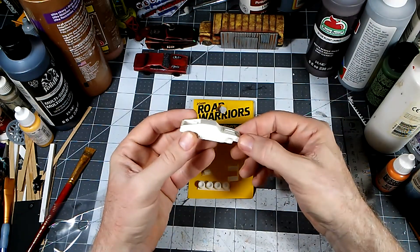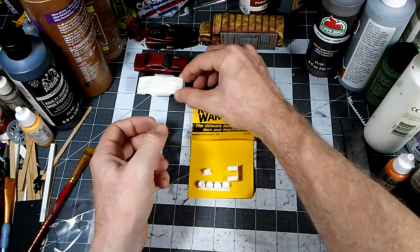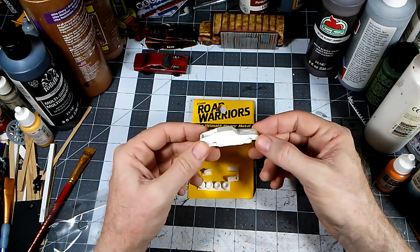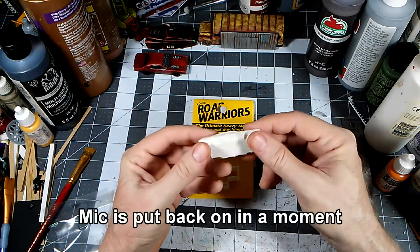I imagine this probably wasn't too far off in comparison to a '74 Charger. So we're going to run with it — I think it'll look really good when we're done. Let's get this washed and then we can put it together.